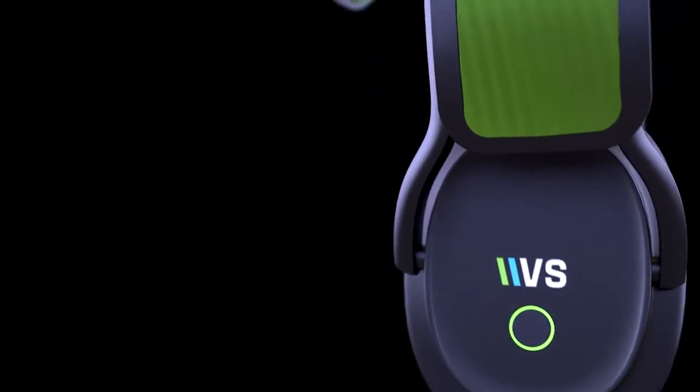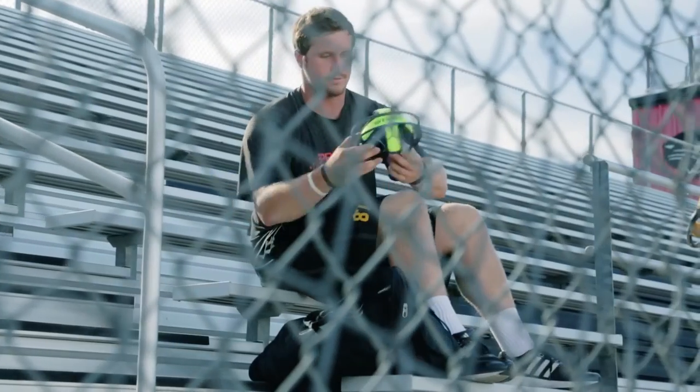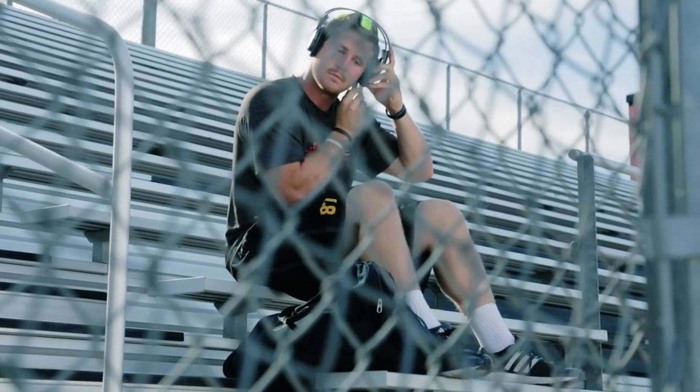I'm Jeff Troche and I'm a mental performance coach. The easiest way to describe what this is: it's a way for athletes and anybody who uses the headset to get objective data related to what's going on in their brain. Effectively, the headset measures electricity, and the brain produces electricity, and that electricity is correlated with certain behaviors.